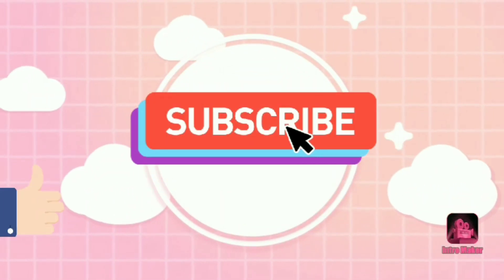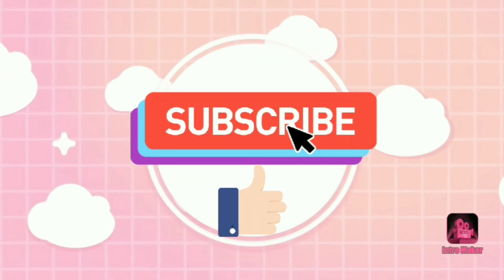See you in my next video. Please like and subscribe.